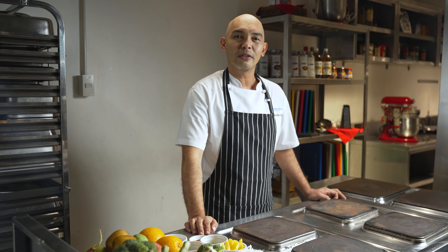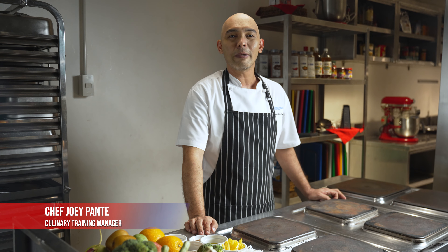Hi! Welcome to the healthiest episode of Explore UMTC Season 2. Today, we're going to show you how to prepare a hearty plate. I'm Joey Pante, and serving you on this episode is my pleasure.